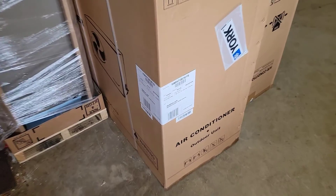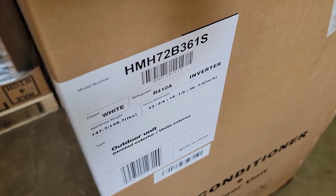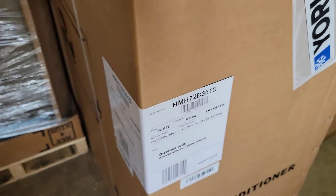Hope you're ready to learn. You're watching HVAC Tips for Technicians. I'm Tad. Let's get started. Before we go to the new construction house, this is an HMH7 — this is a three ton, you can see it says 36.